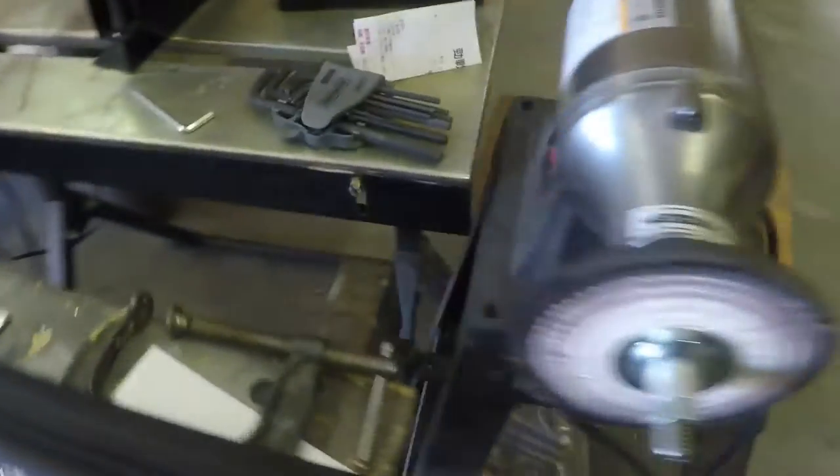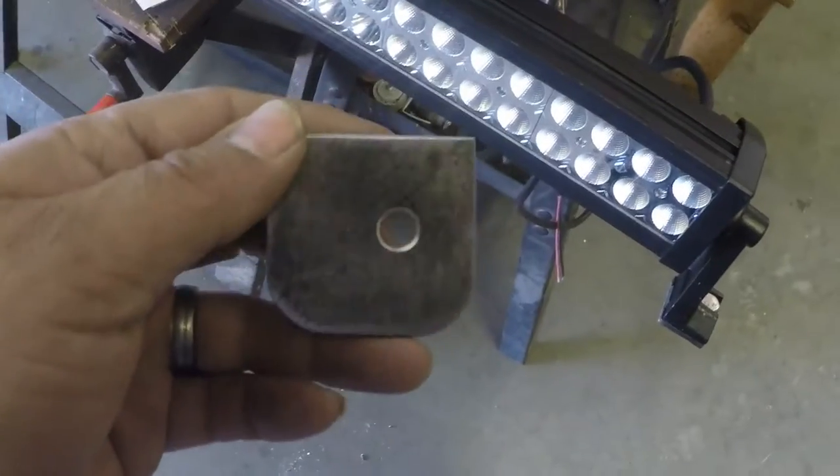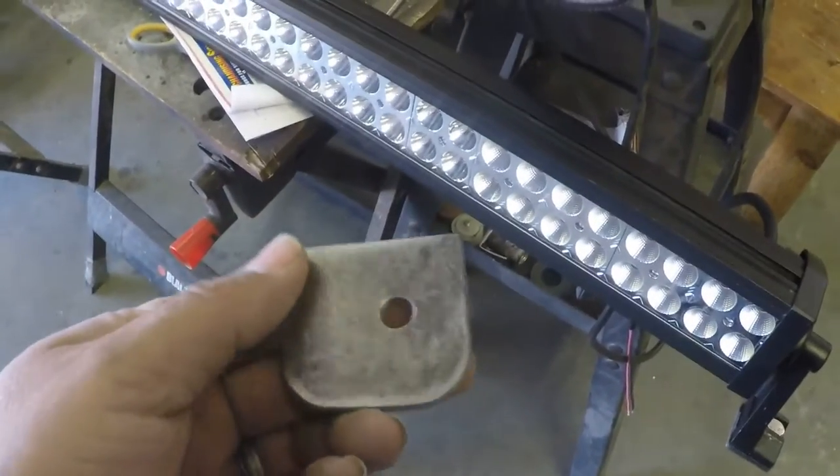The roof rack has four mounts on the top and they don't line up to these mounting points, so I made a couple of these guys out of 3/16 plate and these will just go on here, then I'll weld this to that roof rack she has. But I also want to make a front mounted light bar.